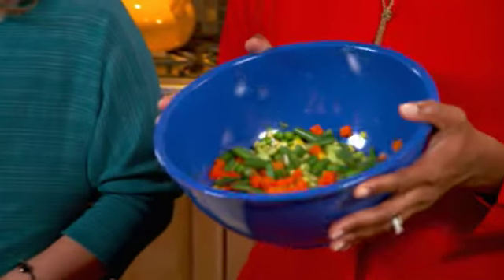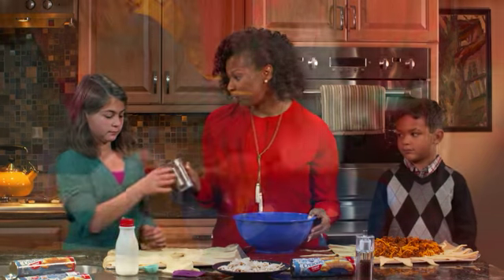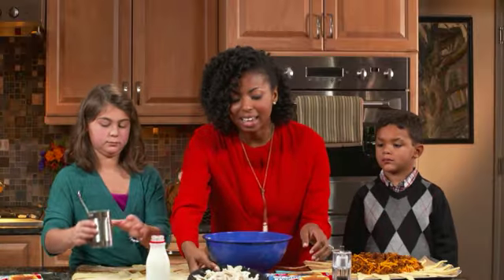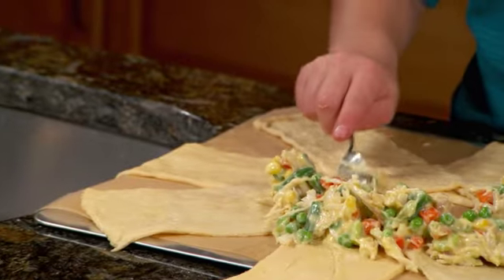So Rebecca, what do you have here? A bag of frozen vegetables. Awesome. All you have to do is heat this in the microwave for a couple minutes. Then we're going to add this can of cream of chicken soup, one tablespoon of milk, and the last thing we'll add is our cooked chicken. You can add your Thanksgiving turkey here, or you can also add all of your other leftovers too.